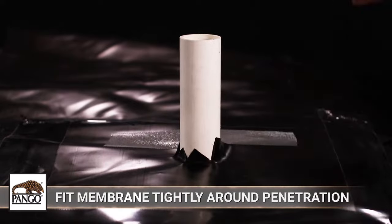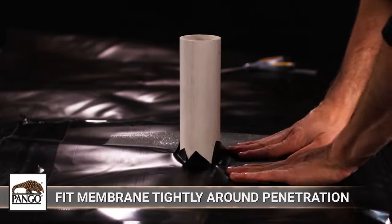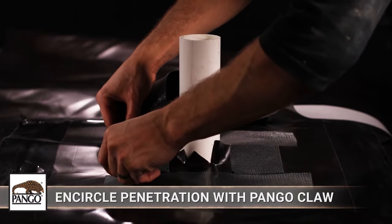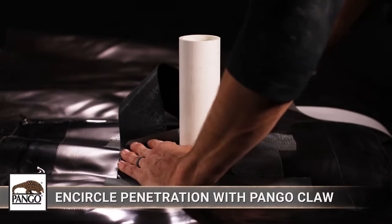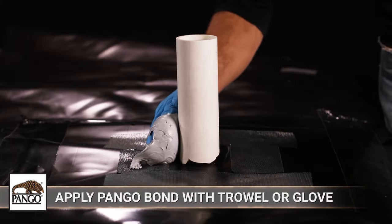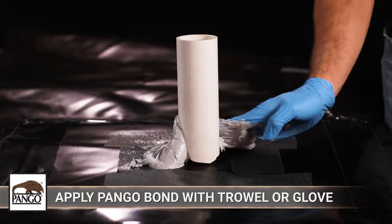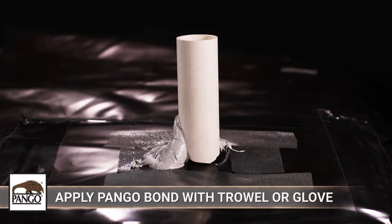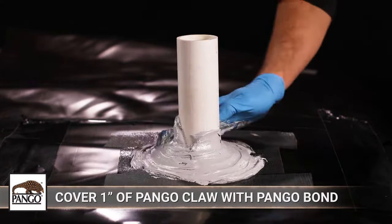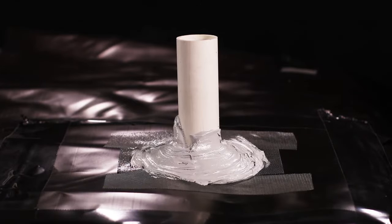Cut the membrane to fit around the base of the penetration as closely as possible. Encircle the penetration with Pangor Claw close to the edge of the Pangorap, being careful not to overlap Pangor Claw. Then use a trowel or glove to apply Pangor Bond around the base of the penetrations, mounding up slightly and spreading out continuously to cover at least 1 inch across all sections of Pangor Claw.